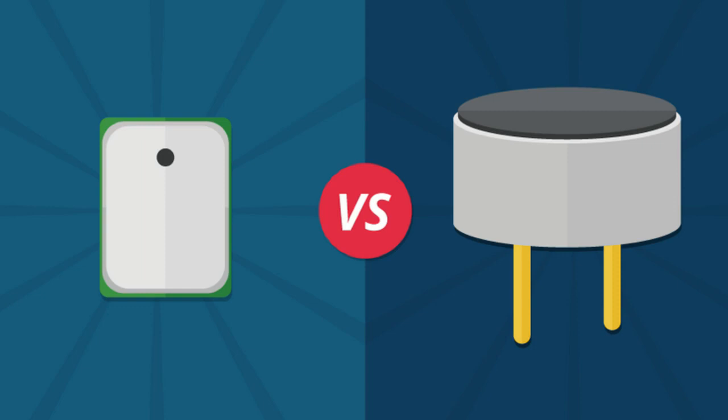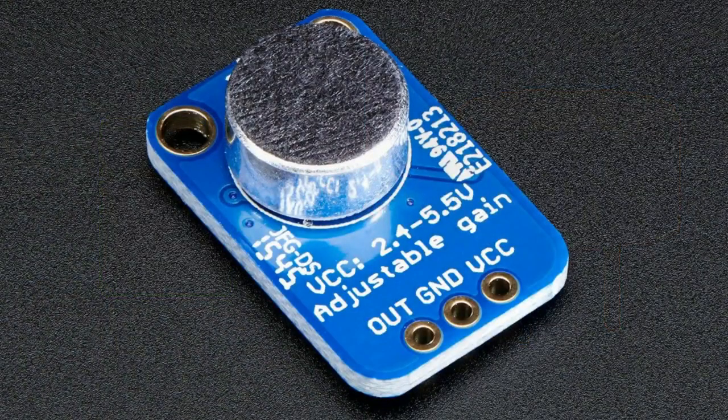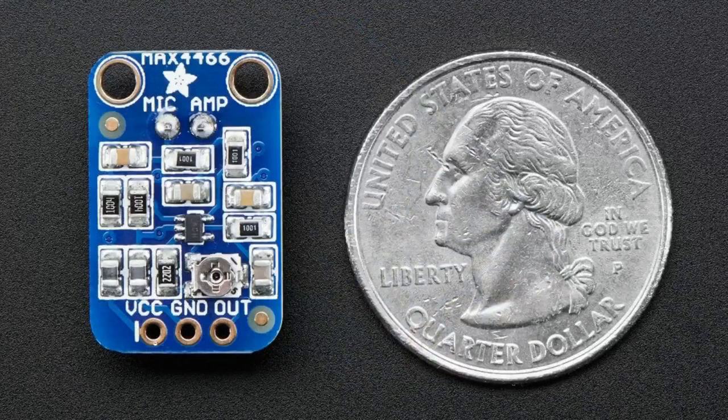There are two basic types of microphones for getting audio into your project. There's the MEMS mic on the left, and there's the ELECTRET mic on the right — sometimes called a cartridge microphone. ELECTRET microphones have been around for decades. They're pretty easy to use. They've got two pins, an ELECTRET element inside, and some fabric covering it as a bit of a wind guard. You have to solder them onto a board.